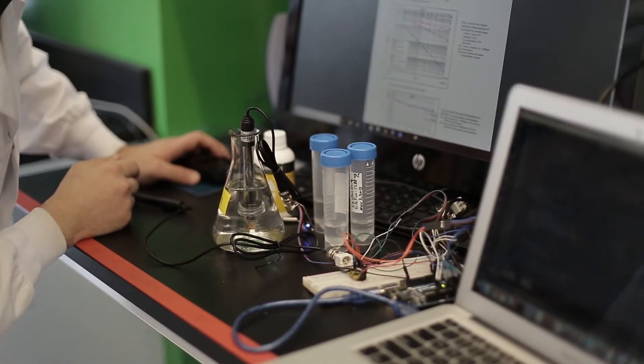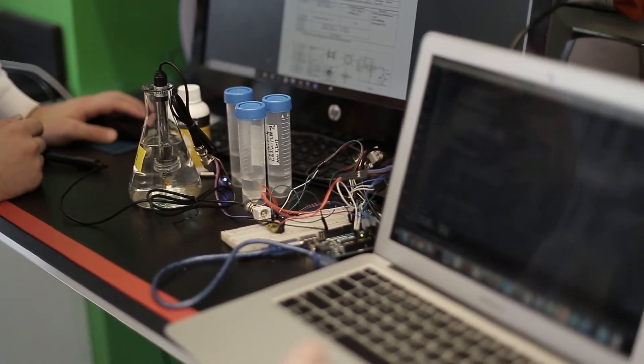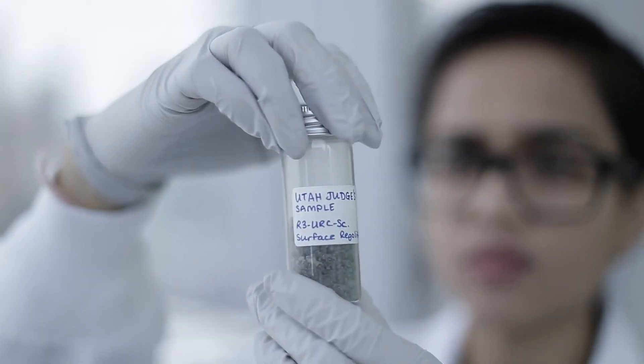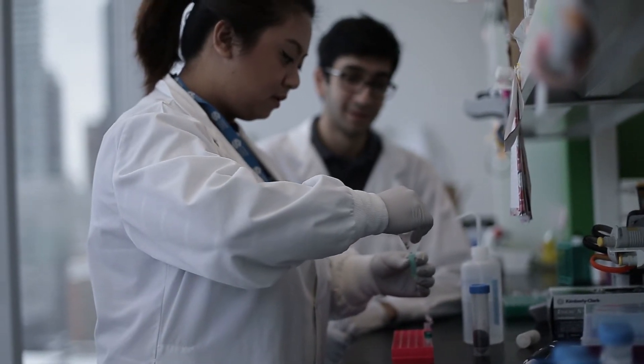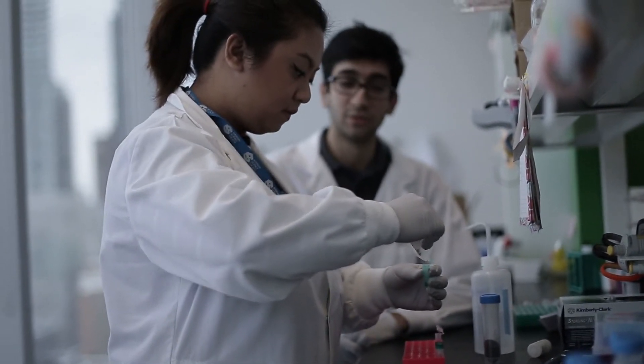Additionally, we're measuring electrical conductivity, redox potential, dust particle density, pH, temperature, humidity, wind velocity, pressure, and altitude. Our biological tests are all simultaneously performed at the command station. We have expanded our assay to include DNA, RNA, and protein extractions.